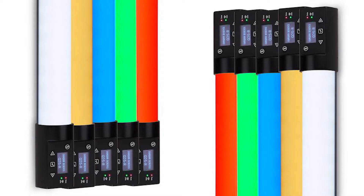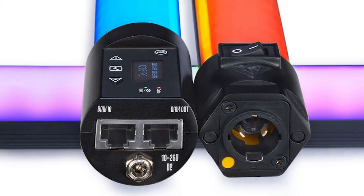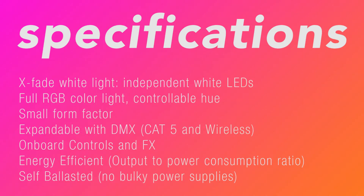Right now we are testing our brand new Q50Rs from Quasar. They are rainbow RGBX lights, meaning they can do pretty much any color on the spectrum. Plus they have crossfade tungsten to daylight LEDs separate from the RGB ones, so you get pure daylight or tungsten light or colored without mixing, so you don't get the dilution of saturation in the light.